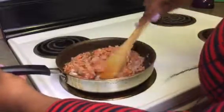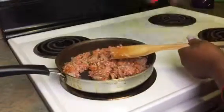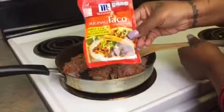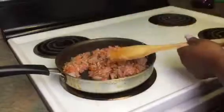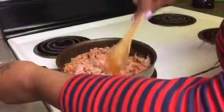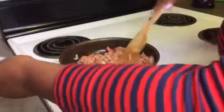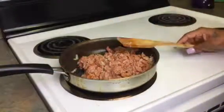After this is done browning I'm going to use this taco seasoning. I love the taco seasoning, and that's why I didn't over-season with a whole bunch of seasonings — I just wanted to add something extra to the meat. I'll be back after this is done browning.